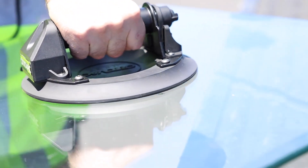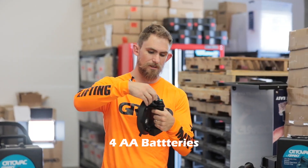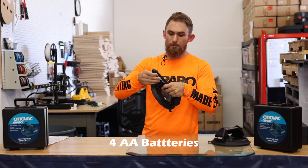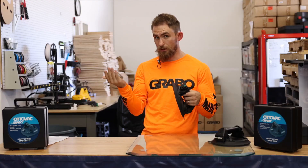So let me go ahead and show you how this works. It's battery powered — it's got four AA batteries in it. I'll show you where you can put them in. You've got this little latch right here, you press on, open it up, and there's your batteries. AA batteries — put them in, click in, and you're good to go.